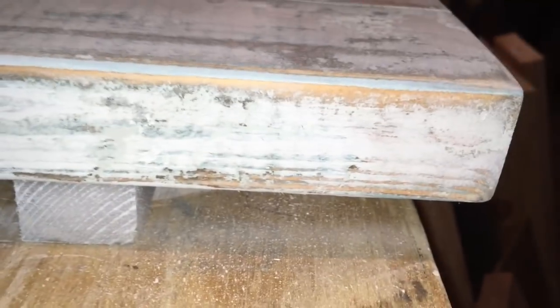This is my final product as far as the way the chippy paint looks. I love the way it came out — it looks really worn and old, which is what you want for that chippy paint look. And you can see that cascade color coming through as well.